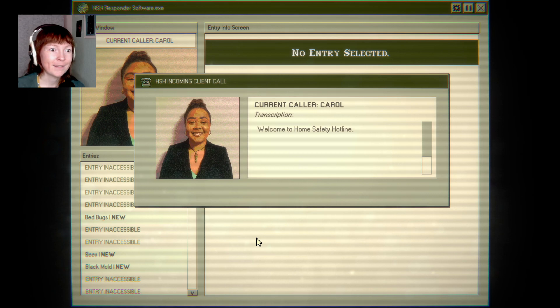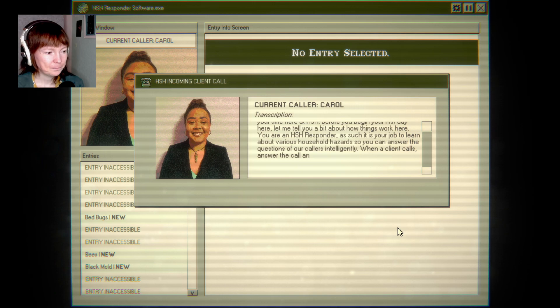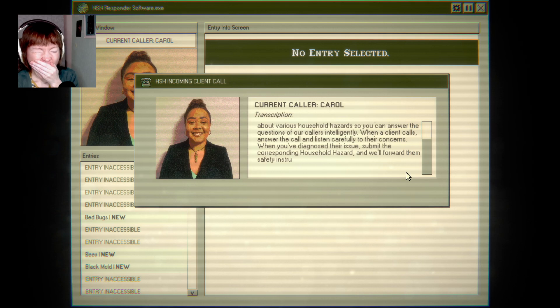Welcome to home safety hotline, new employee. My name is Carol and I'll be acting as your supervisor during your time here at HSH. Before you begin your first day, let me tell you a bit about how things work. You are an HSH responder. It is your job to learn about various household hazards so you can answer the questions of our callers intelligently. When a client calls, answer the call and listen carefully to their concerns. When you've diagnosed their issue, submit the corresponding household hazard, and we'll forward them safety instructions. Welcome to the HSH family.